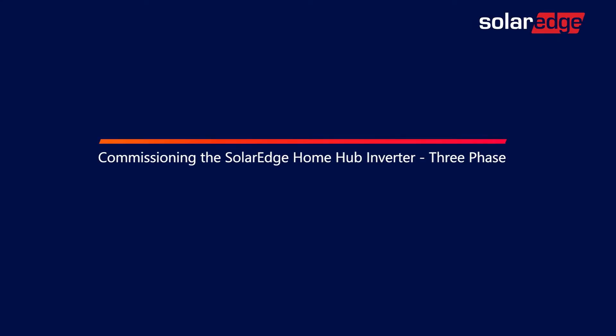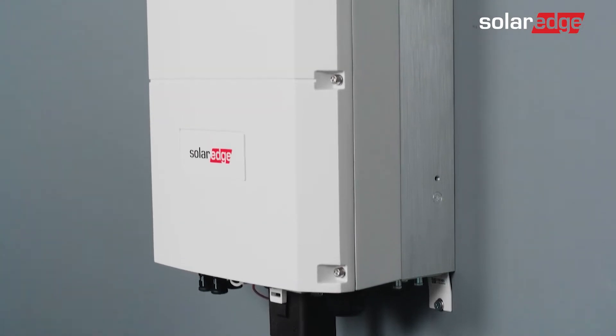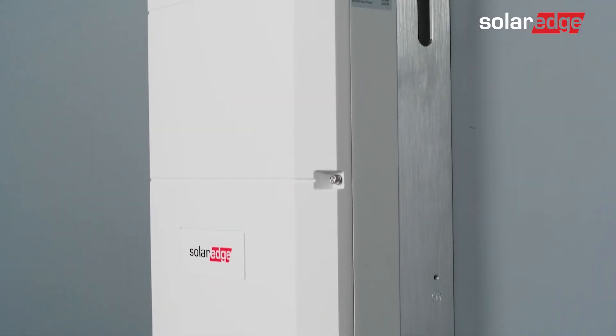Welcome to the last in a series of instructional videos explaining how to successfully install and commission the SolarEdge Home Hub Inverter. In this video, we will learn how to commission the inverter.